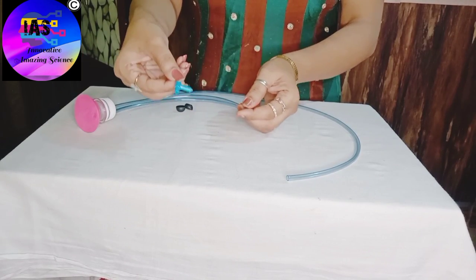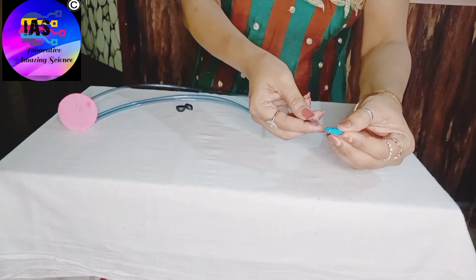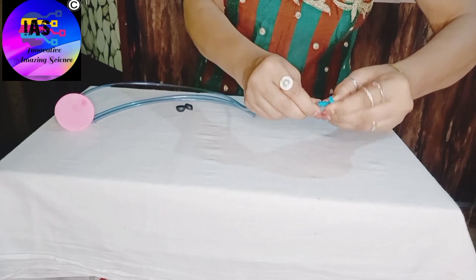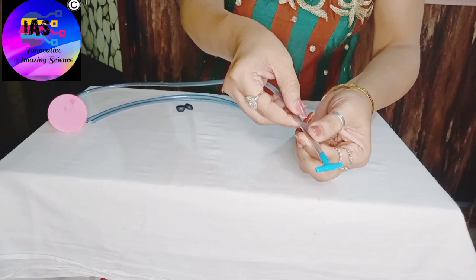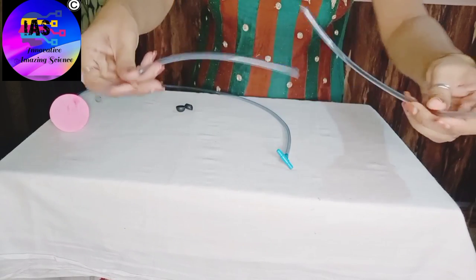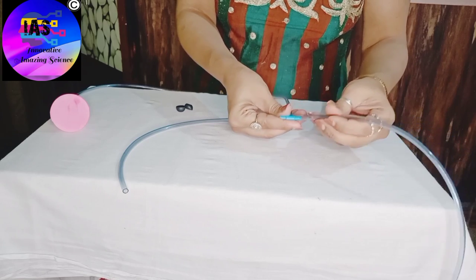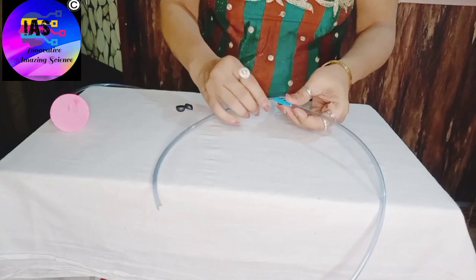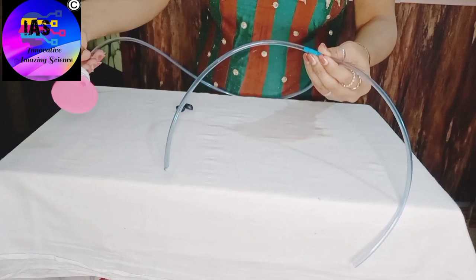Then I'm going to take this T-piece and fix it to the other end of the bigger pipe. I've fixed my T-piece here. Then I'll take the two smaller pipes and fix them to both ends of the T-piece. So almost our stethoscope is ready.